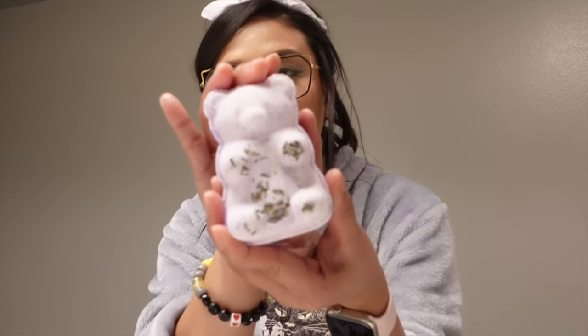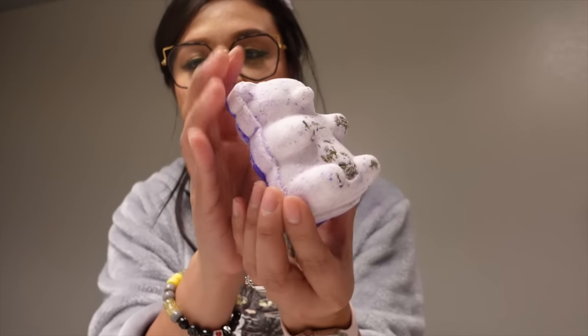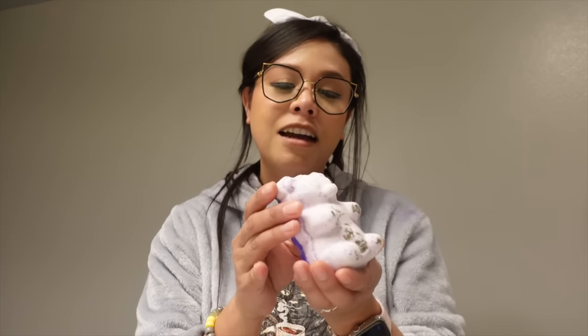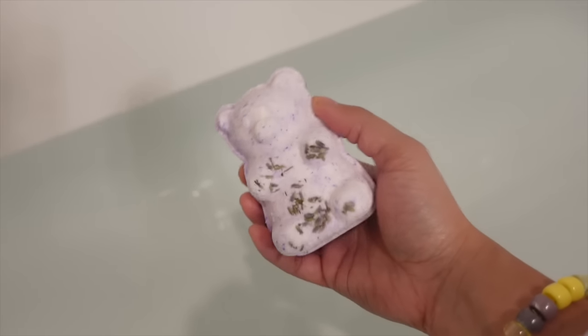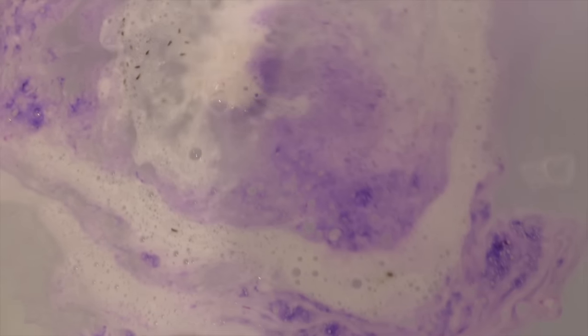Hey guys, I'm in my bathroom and as promised, I'm going to demo for you the Sleepy Bear — my version of Lush's Sleepy Bear bath bomb. Look how big these guys actually are — they're quite hefty. I'm going to do a demo of this cute little guy in the tub so you can see how he performs. Let's see how you fare in the tub, whether you sink or float. Oh — he floats!